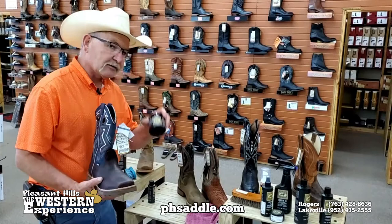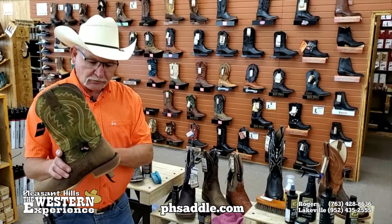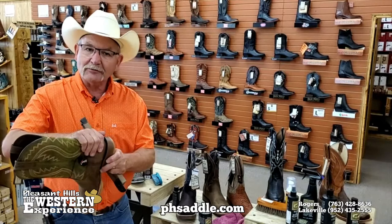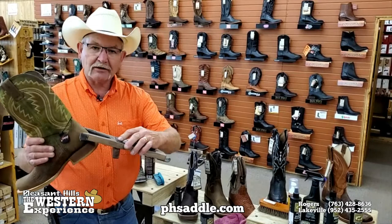I just want to remind you about the boot jack. If you don't have one, it's a good investment — it really saves on that heel counter of the boot. Guys in the repair shop often say the heel counter is all broken down, and a lot of times it's from taking off your boot using the other boot, which can press and eventually break down that heel counter. A boot jack will grab the heel — you step on it with your other foot and you can take it off very easily. It's leather lined so it'll protect the boot, so it's a good investment to add to your wardrobe.